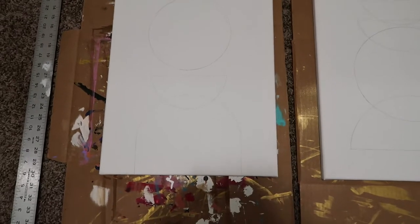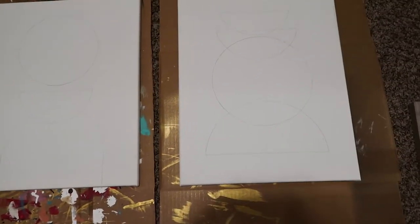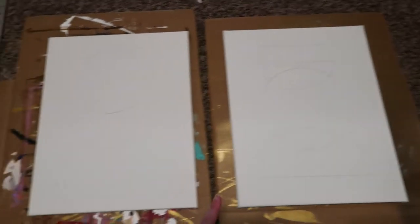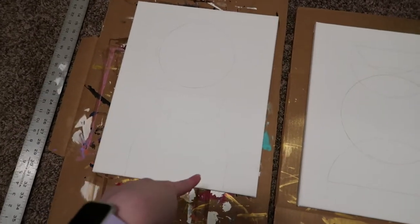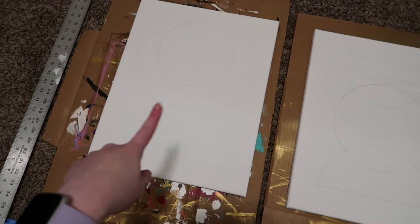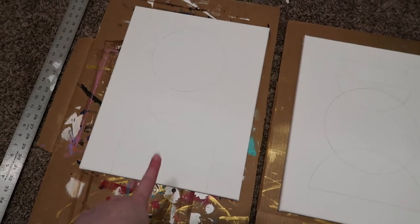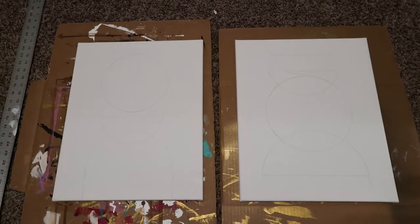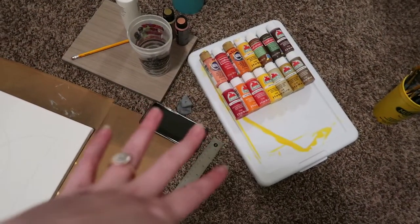Here are the two canvases — I have the half circle one with a full circle in the middle, and then a full circle and half circle for the other. I'm going to do kind of a rainbow-esque shape on that one. It might not be perfect but it's a painting and I'm really excited to see how they turn out.